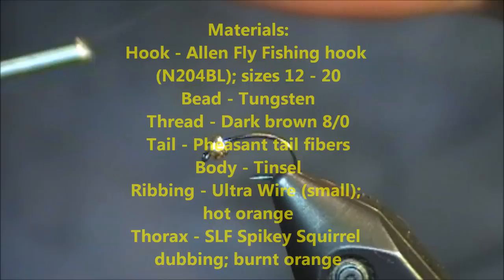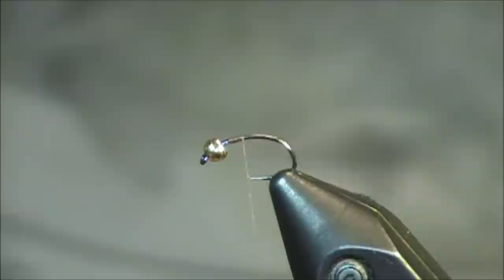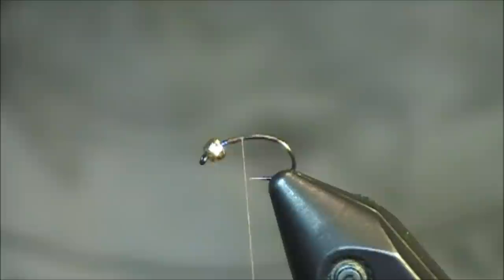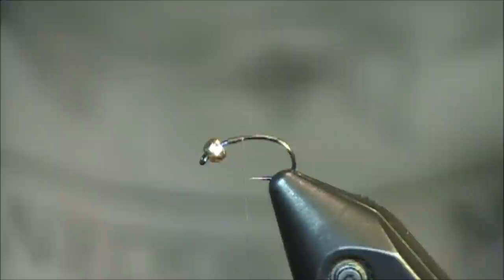Hi everybody, and welcome to this fly tying video. For my pattern today, I've chosen the Lightning Bug. It's a great all-purpose nymph that really doesn't represent a single thing — that's a really great thing about this pattern. This is part of my two-minute tying tutorial, which does not necessarily mean this video will be completed in two minutes. However, it does mean this pattern, once you get comfortable with it, can be tied quite easily in two minutes or less.